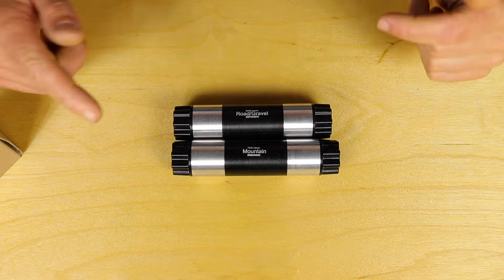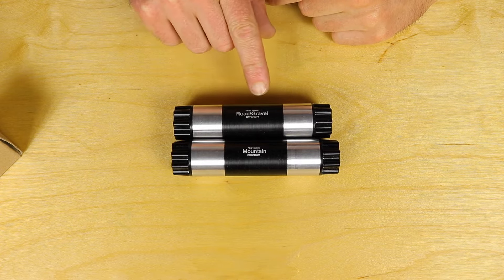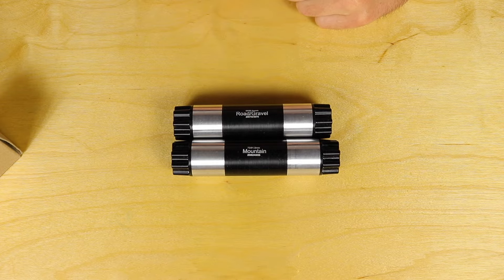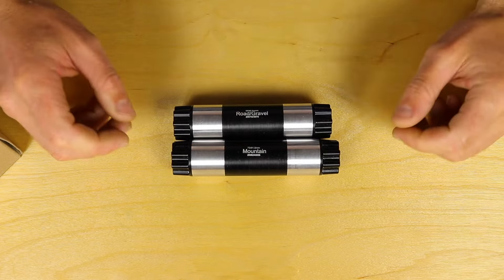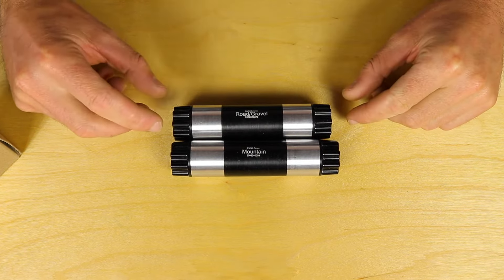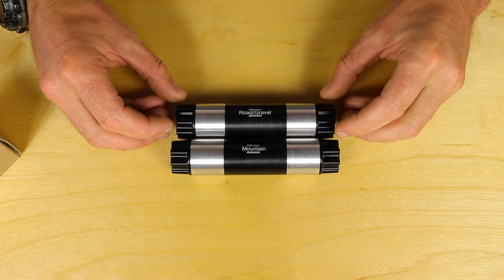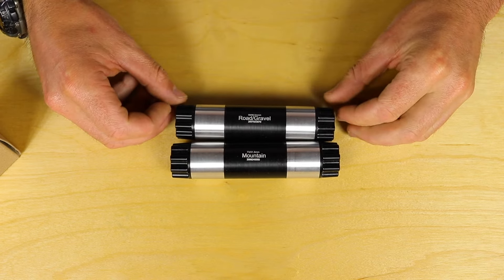Now for spindles — White Industries has very graciously put dimensions and markings on these, so you don't have to wonder if this is a road or gravel spindle, you just know it is. There's also a mountain spindle and a fat bike spindle, and these are interchangeable. That's why you're able to take road arms or mountain arms to convert this to a gravel crank set — a very nice modular system, really easy to work with.